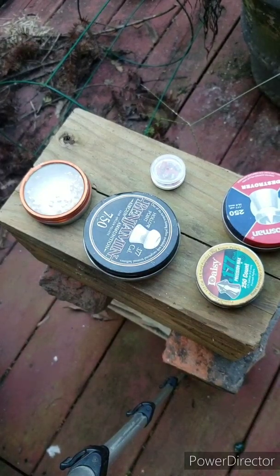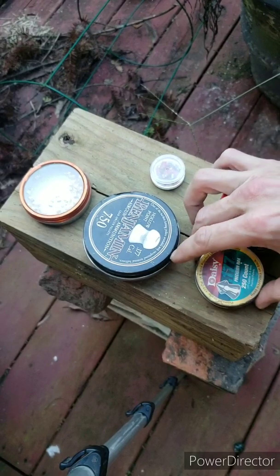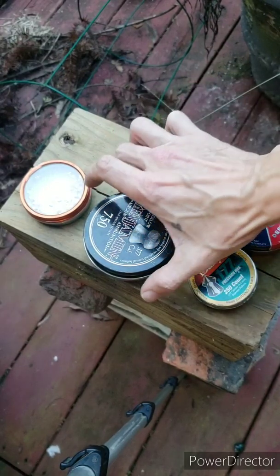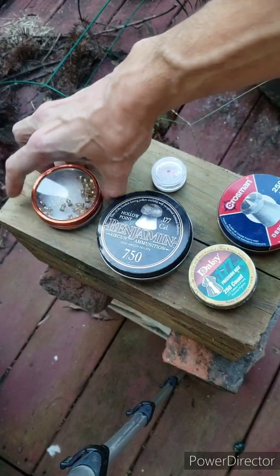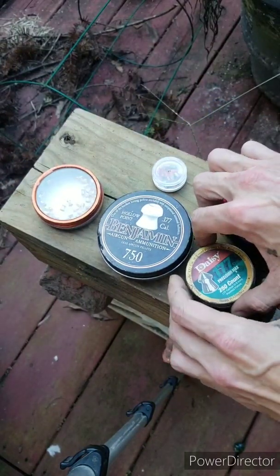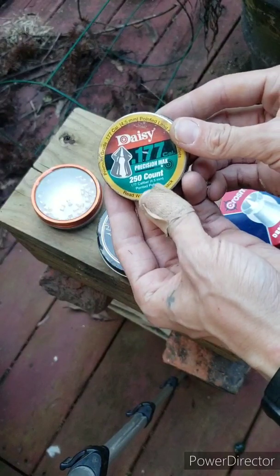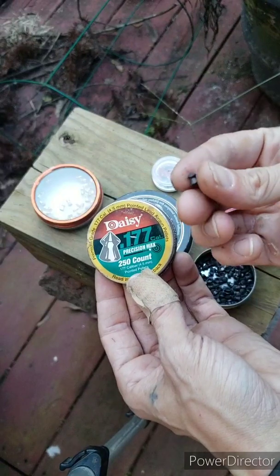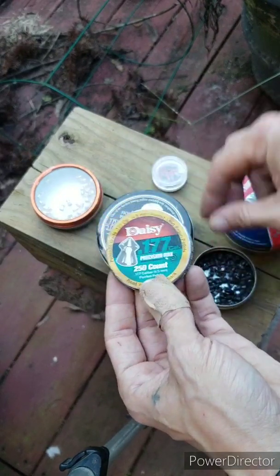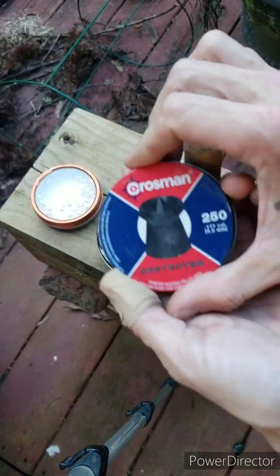All right guys, today we're gonna be shooting some 177 caliber BBs through homemade ballistics gel. We've got the Daisy Precision Max — not too heavy, not too light — and also the Crossman Destroyers.